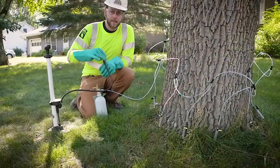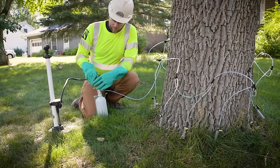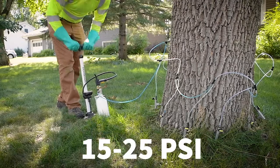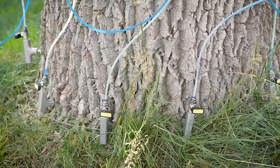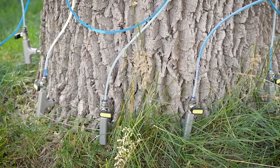Now you're ready to start pressurizing the system. Hook up your Schrader valve and pump that to about 15 to 25 psi. You'll see the product starting to go through the lines, and now you can start opening up the rest of the lines, getting the product into the tree.